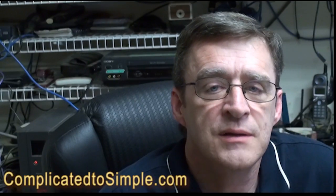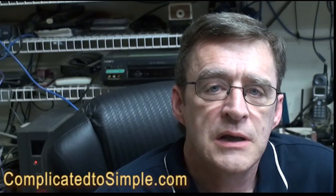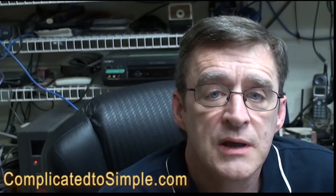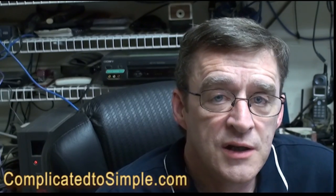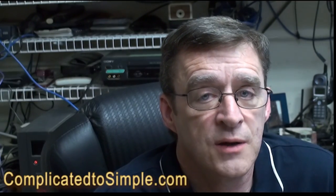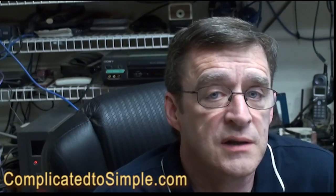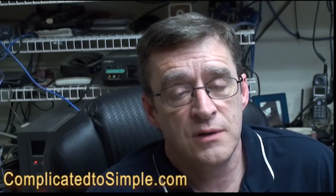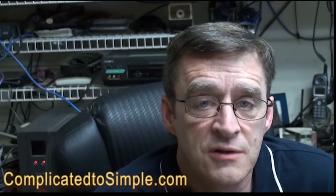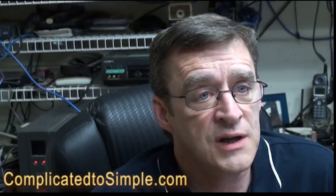A number zero Phillips screwdriver is available at any Radio Shack or hardware store. You'll want to do this repair every three to six months to keep your computer in good working order. How often you do it will depend on the conditions in your home — if you have pets, a wood stove, or other dusty conditions, you'll want to do this probably every three months.